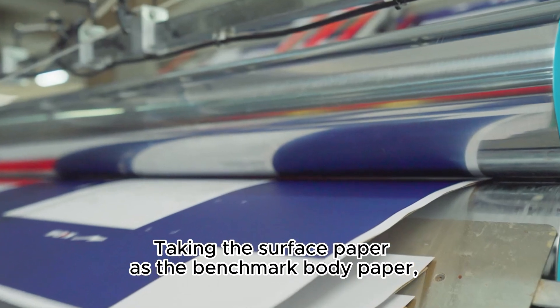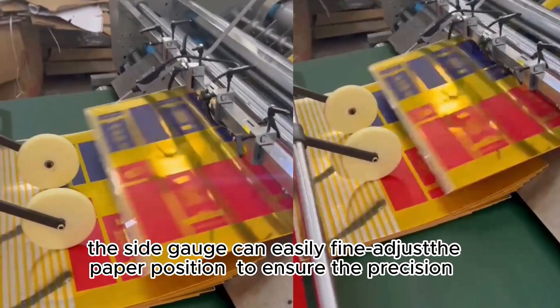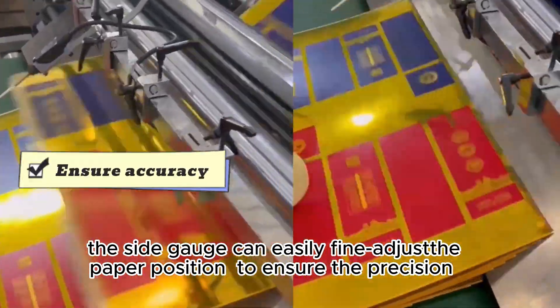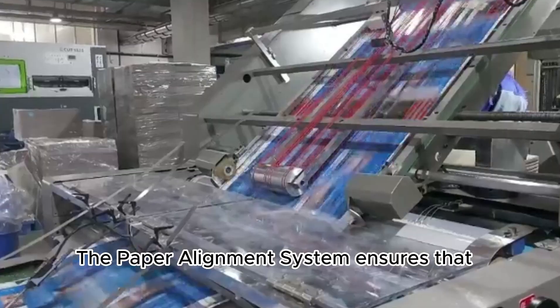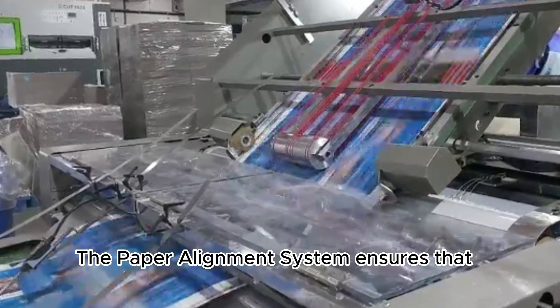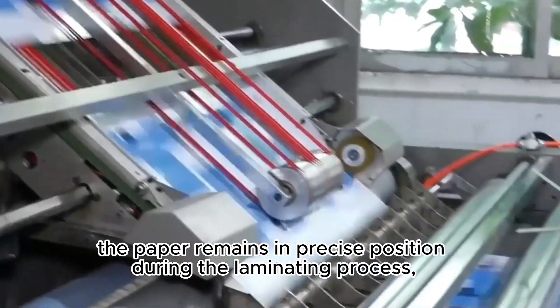Taking the surface paper as the benchmark for the body paper, the side gauge can easily fine-adjust the paper position to ensure the precision of the high-speed laminating side gauges. The paper alignment system ensures that the paper remains in precise position during the laminating process.